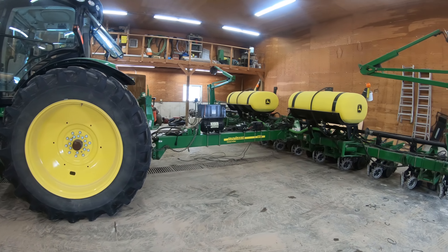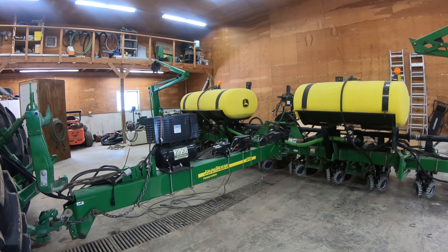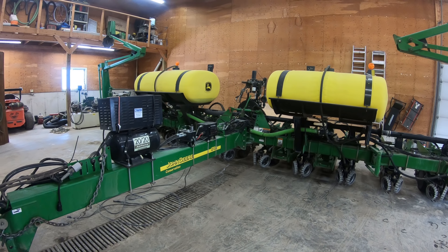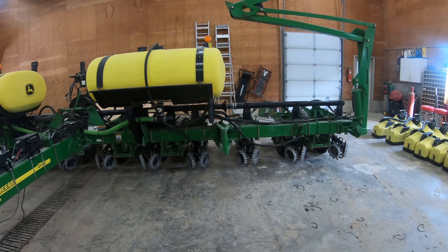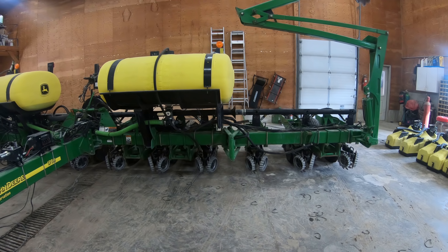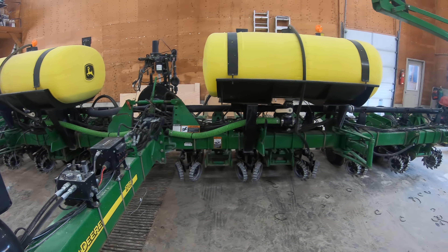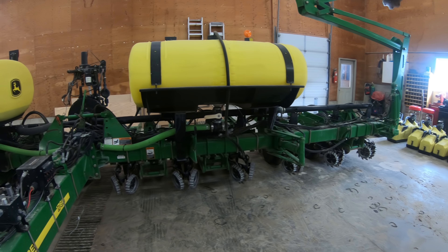We're just starting a big planter project here in the shop. I spent the last two weeks cleaning out the shop to make room for it. We've got a 1760 John Deere planter with a whole bunch of aftermarket stuff from Precision Planting - we've been running the v-set classics for a few years, and we've got hydraulic downforce, HD apply, and clean sweep. There's a fair bit added on - it's probably worth more in aftermarket parts than the planter itself.